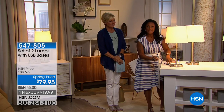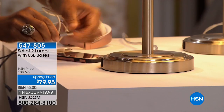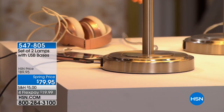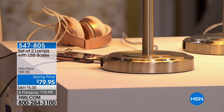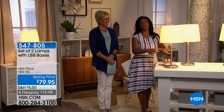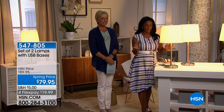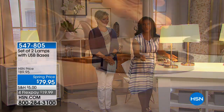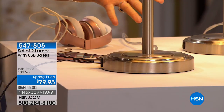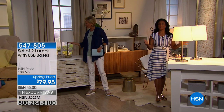The USB port is conveniently located right at the base on both lamps, so you're able to charge all of your electrical devices — whether it's your phone, your Beats, your laptop, or your tablet. Bedside or on any type of end table, you're going to be able to charge your devices. Truly multifunctional: beautiful lighting and the ability to charge all your electronics.